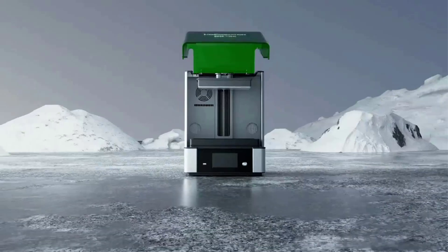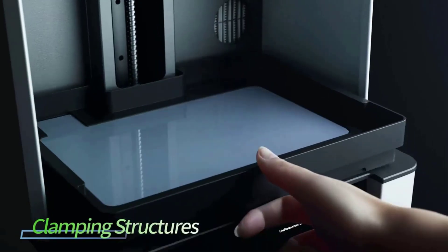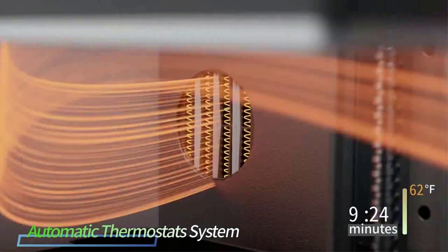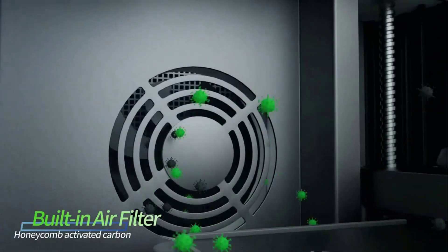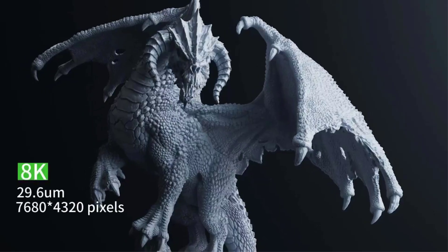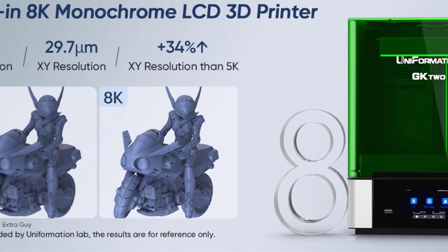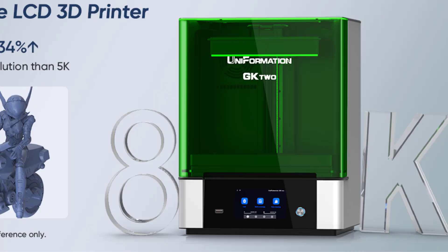Odor removal filter: one of the biggest issues surrounding resin printing these days is the strong familiar odor that accompanies most on-market resins. The Uniformation G-8K's unique Odor Purification Circulatory System uses honeycomb carbon filters. The machine absorbs most of the harmful odor normally associated with resin printing. However, should you be printing constantly and for long periods of time, it is recommended to replace the filters every 15 days for optimal air purity.